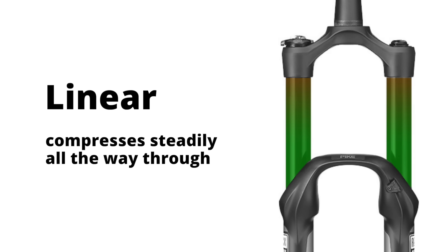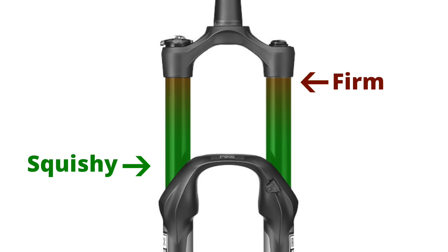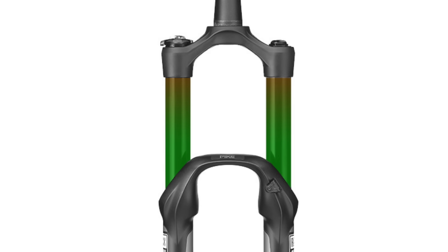The opposite would be linear travel. Linear travel, or no volume reducers, would look like this. Green indicates the part of the fork's travel that's really supple and squishy, while red indicates firmness. As we reduce the volume, or add these expensive pieces of plastic, the travel becomes more progressive.